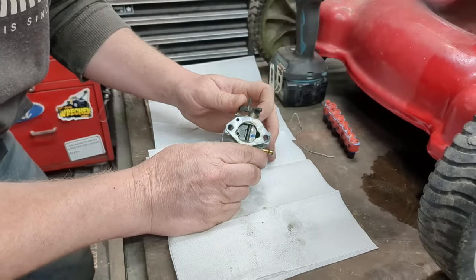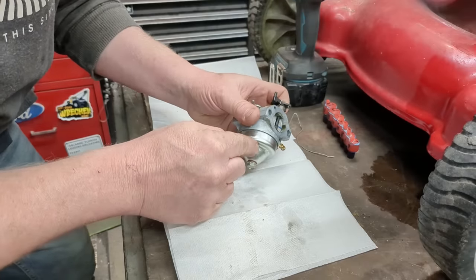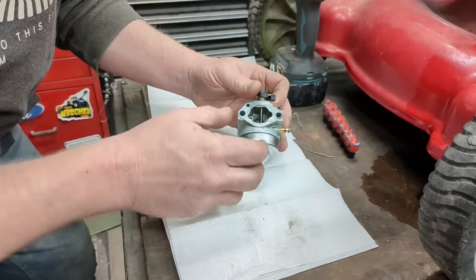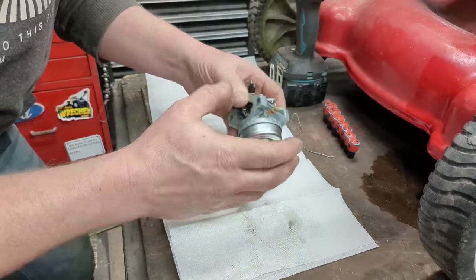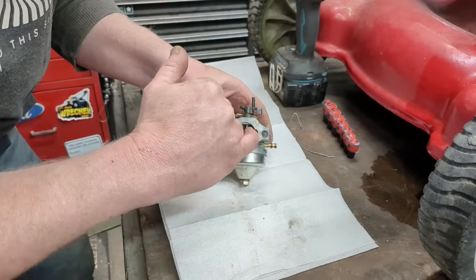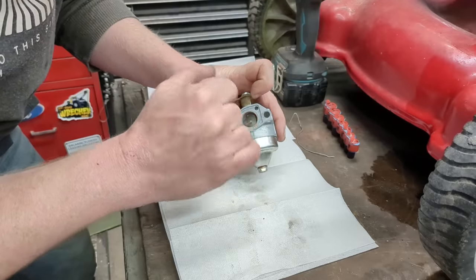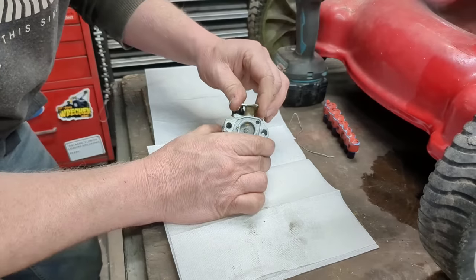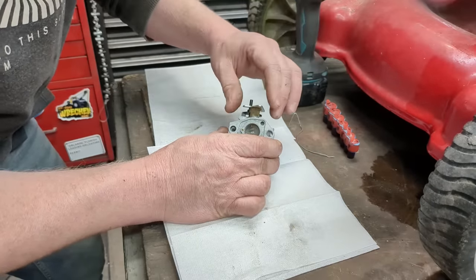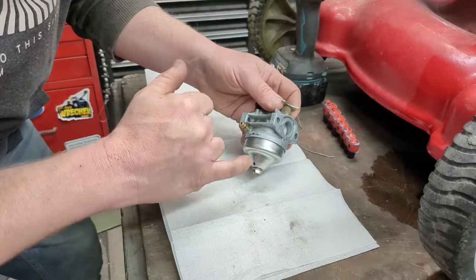This side is the choke — choke closes, forces the engine to suck air through here, which leads directly down to the bowl, which forces the engine to suck fuel directly out of the bowl of the carburetor, versus just sucking majority of air. The reason it surges is because of this idle circuit. There's a little hole on this side — on some carburetors it's on the other side, but on this one it's this side. It pushes air back, has a little fuel bleed up here, and little holes on the inside.